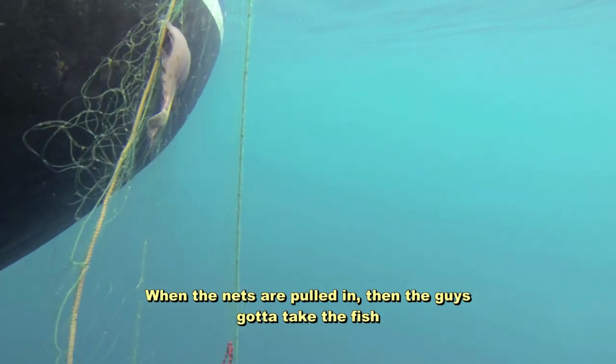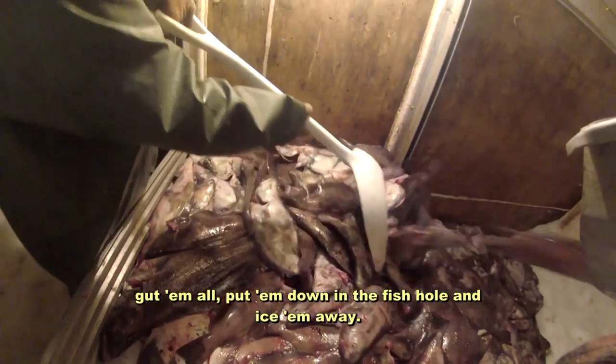When the nets are pulled in, the guys have to take the fish, get them all out, put them down in the fish hold, and ice them away.